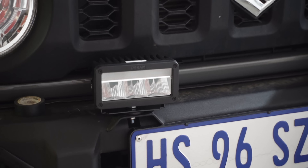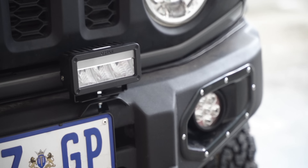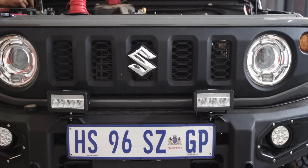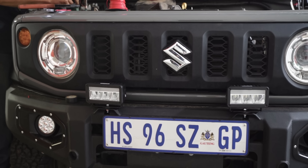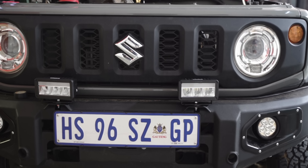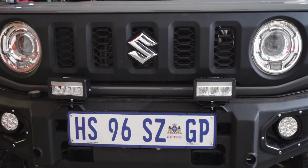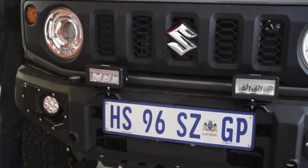The great thing about these little spotlights is that they take up such a small section of the grille, but they still have so much impact. So it's not going to affect any of the ventilation or cooling of the vehicle at all, but it's still going to contribute significantly to the light performance.